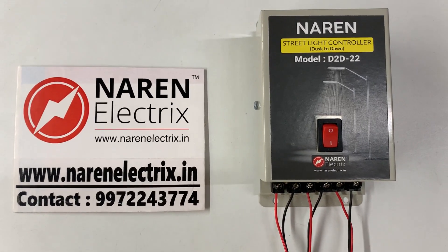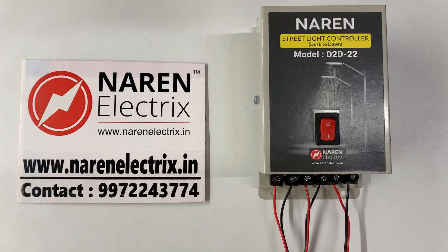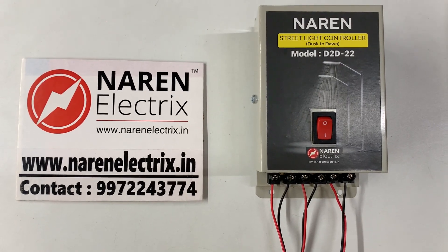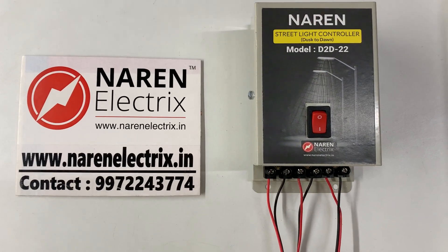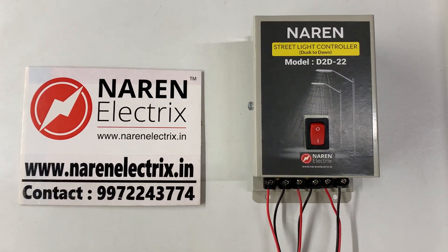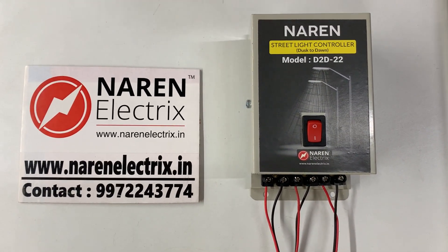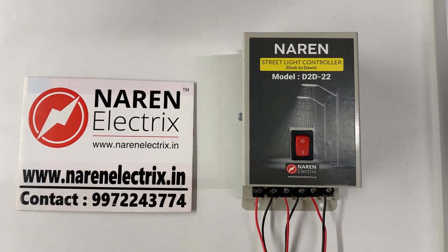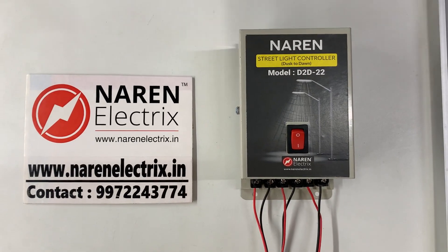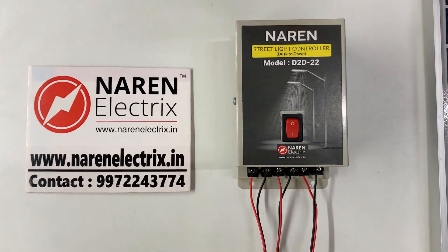As the name suggests, it is a lighting device which controls lighting loads from dusk to dawn. Whenever it is dark the light switches on, and whenever sunlight comes back the light switches off.